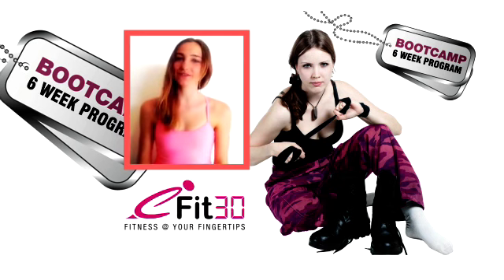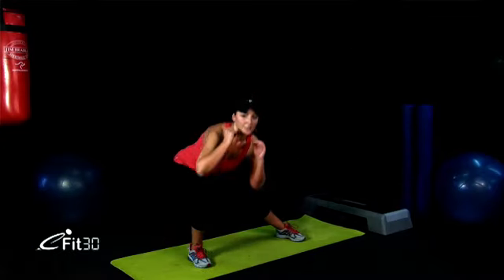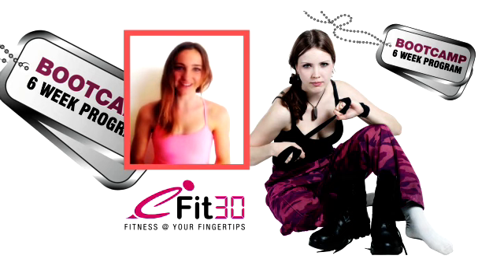My name is Moria and I'm from eFit30. Come and join me in a six-week boot camp challenge and work out like an athlete. We have coaching advice, a diet plan, and 30 minutes worth of exercise for you to do every day. Let's get you into winning condition.